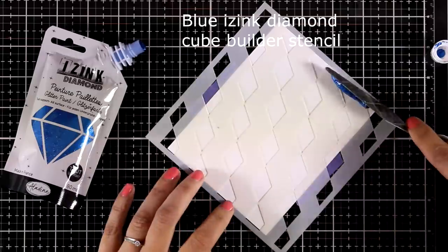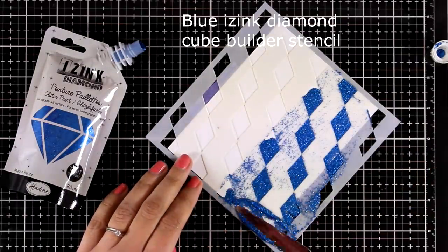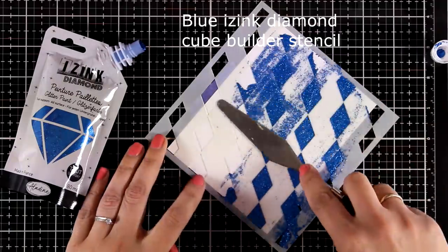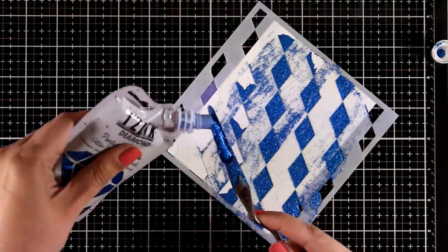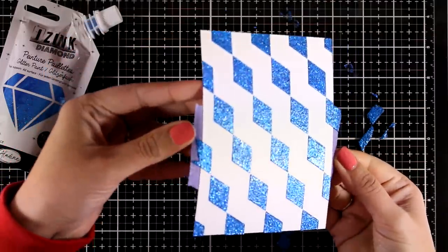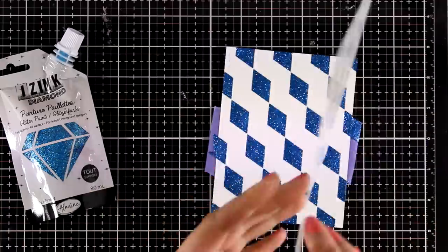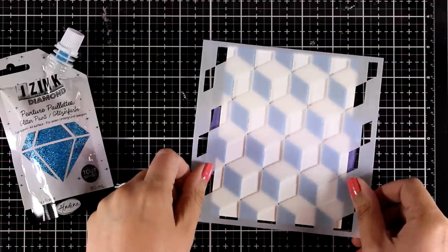Now here I'm using the blue paste and I'm going to apply it over this stencil — this is the cube builder stencil, it's really fun to work with. I have applied the first color, and then after this was completely dry I went back and placed the stencil on top.